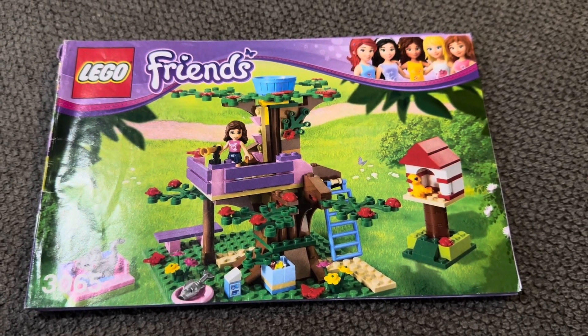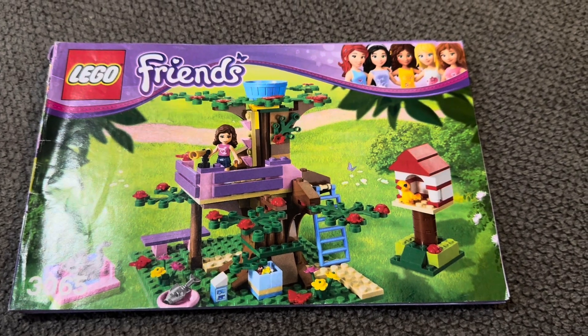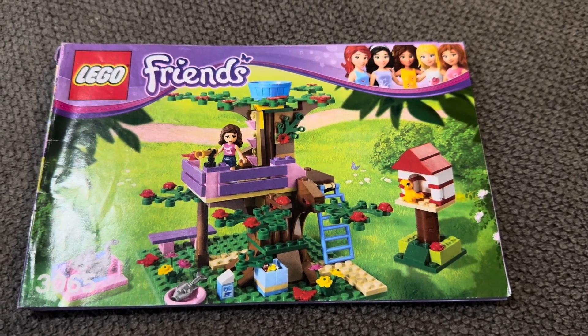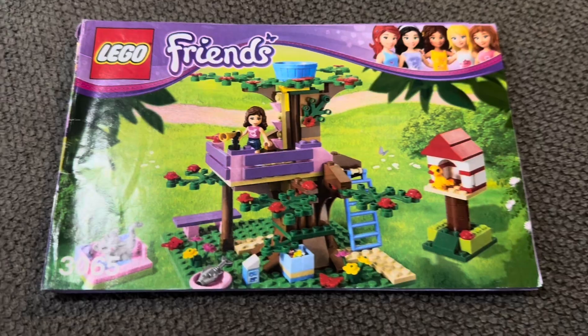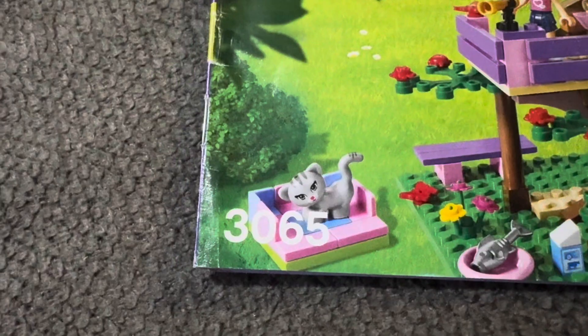Hey guys, welcome back to my channel. We're here for yet another LEGO set review. We are going to be reviewing the LEGO Friends Olivia's Tree House, set number 3065.